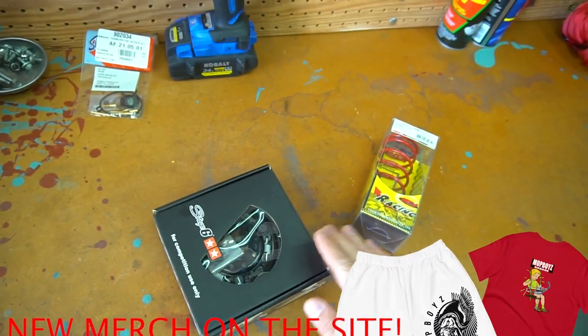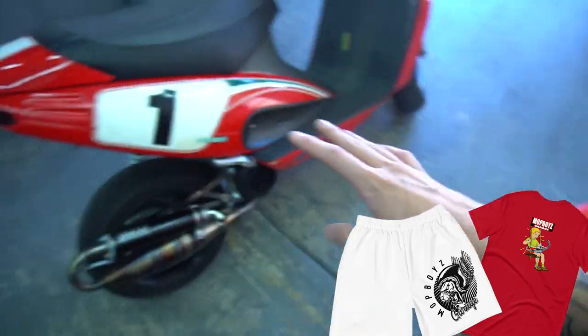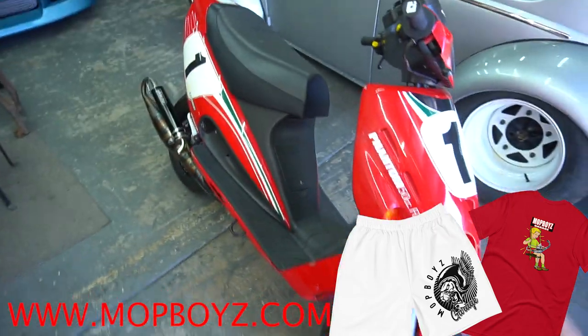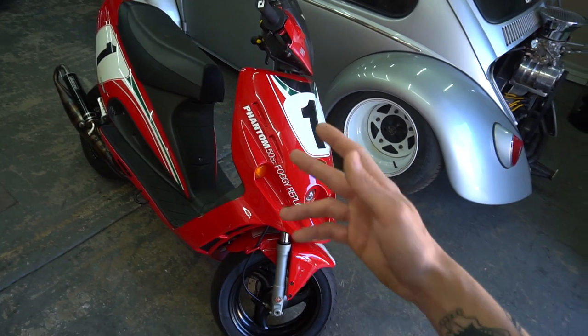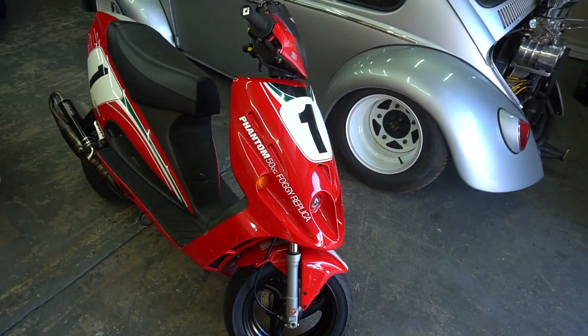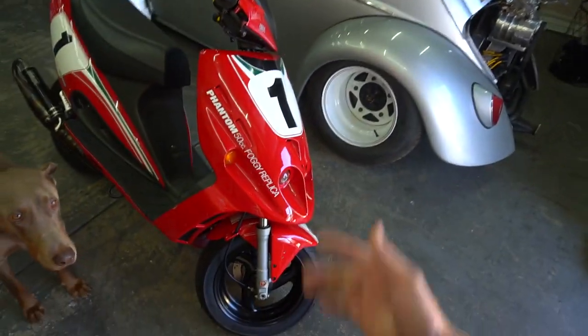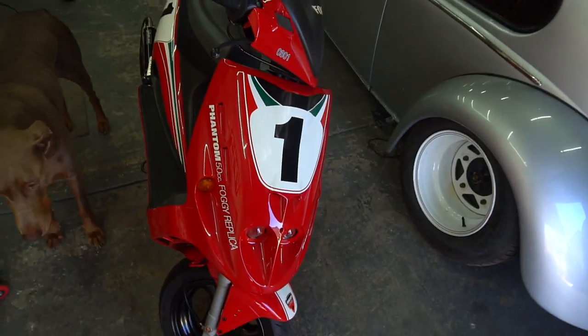We still have what we didn't install last time, which is the clutch - the Stage Six adjustable clutch - and a new contra spring. We still have that stuff to put in, but since we got a little more riding in last time, I'm going to check the plug right now and see what we're looking at. I wanted to do just a couple straight runs and check the plug, but I ended up just doing a bunch of wheelies. So I didn't get it super accurate, but we'll see what the plug's looking like and get a general idea. I'm still thinking that thing's running a little rich, and we will find out right now.